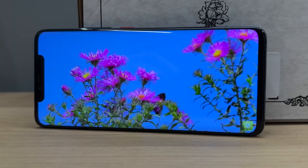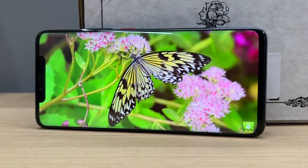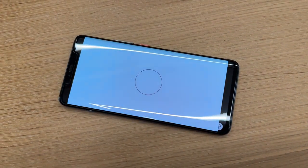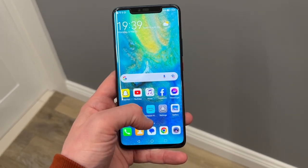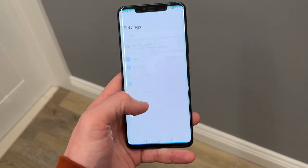Let's talk about the design of the Mate 20 Pro. It's an all-glass design with Gorilla Glass 5 on both the front and back. The display is a 6.39-inch Quad HD OLED with pretty minimal bezels all around including the chin. There is an iPhone-sized notch at the top, which I'll discuss in a minute. It's a slightly curved display, very much like the P30 Pro, curving over the edges ever so slightly but not too much.